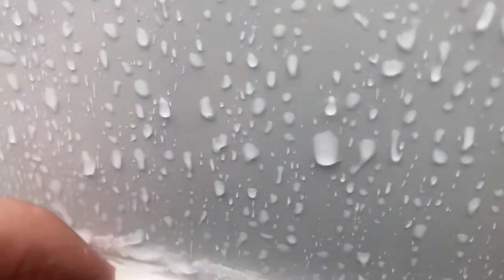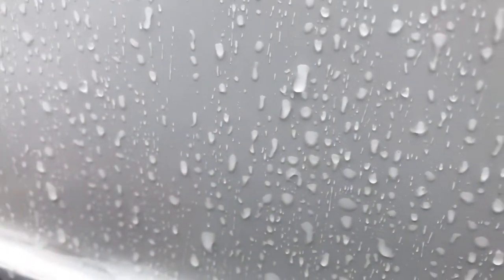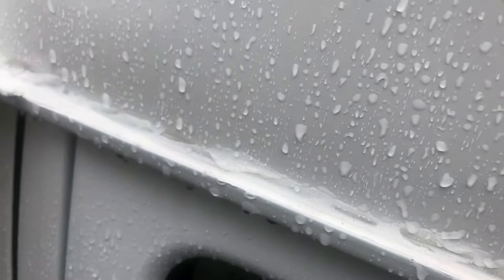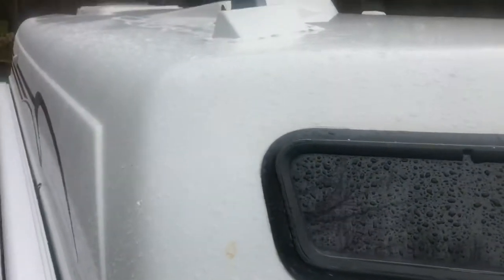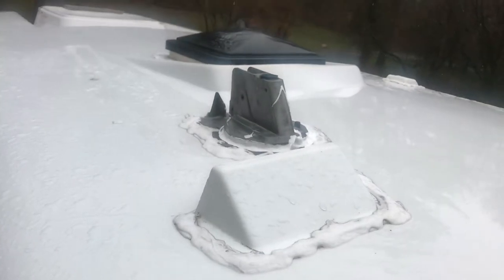I filled in the rain gutter with the Dicor self-leveling sealant. What was happening was water was getting into the rain gutter, traveling down through the gutter — here's my awning — and as it traveled down it was also seeping inside, finding its way into the kitchen area. Now another thing I did — let me get a little higher on the ladder — I went ahead and removed the antenna that was right here.